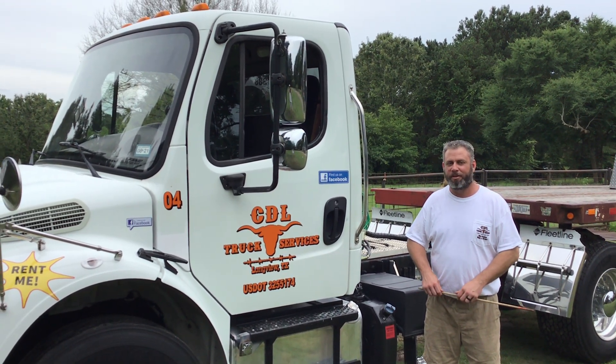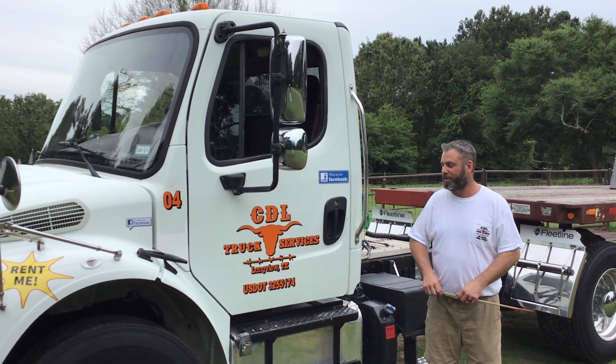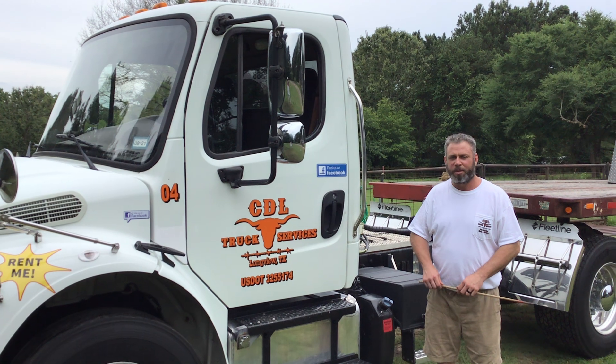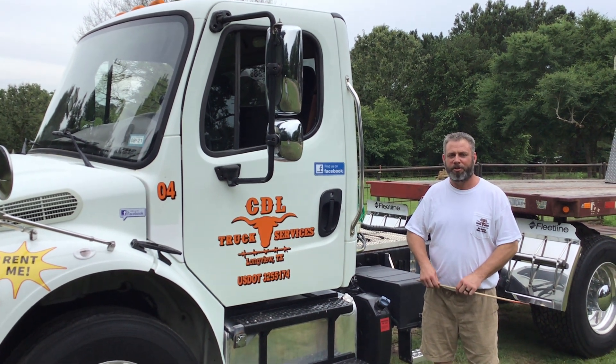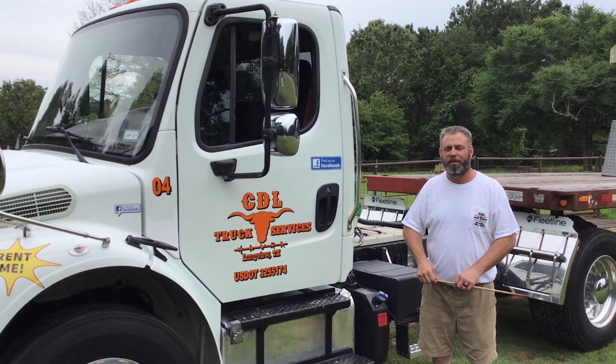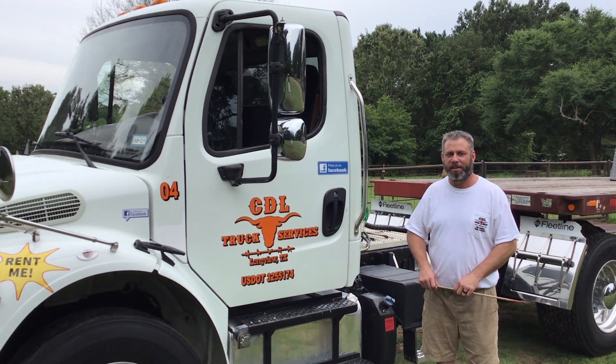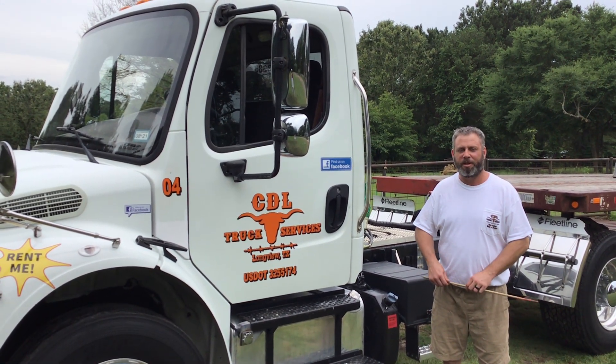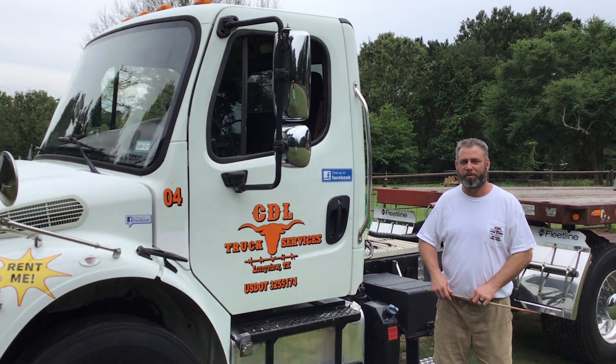Hi, and welcome to the channel. My name is Jace. I'm here with CDL Truck Services in Longview, Texas. We teach you everything you need to know in order to pass your commercial driver's license pre-trip inspection, backing, and over-the-road skills test. In today's video, I'll be demonstrating the pre-trip inspection.